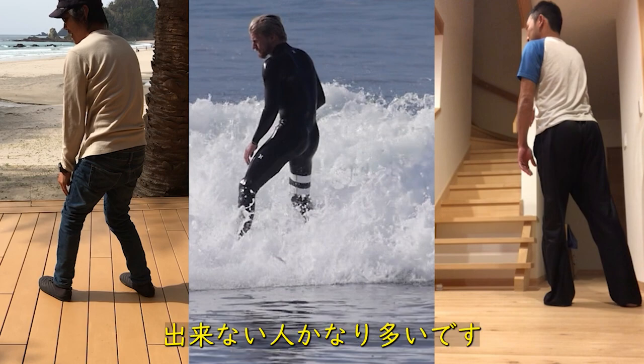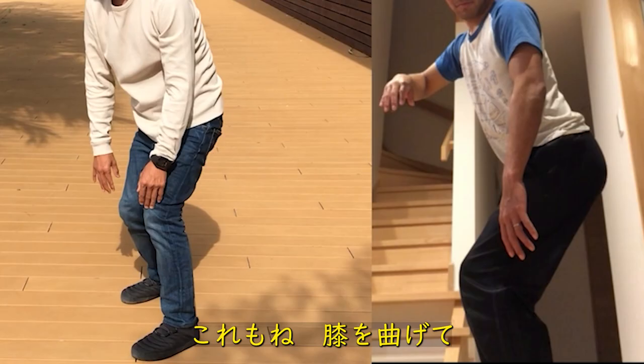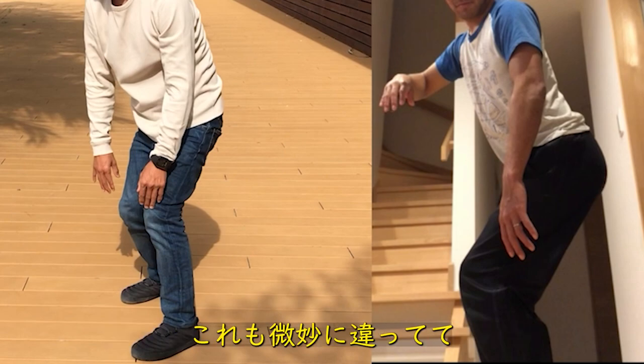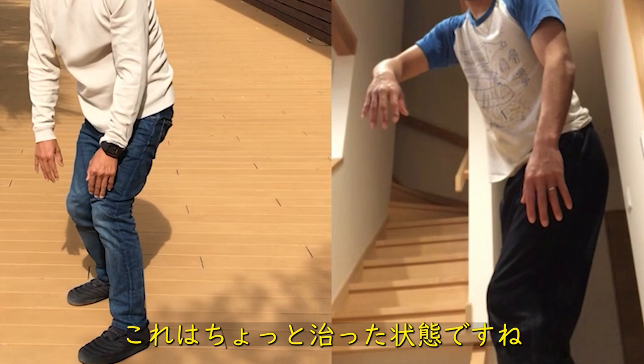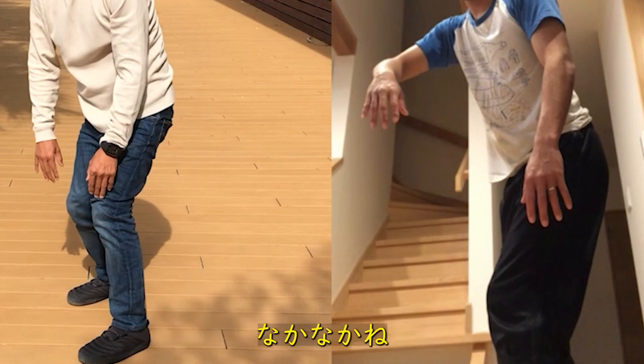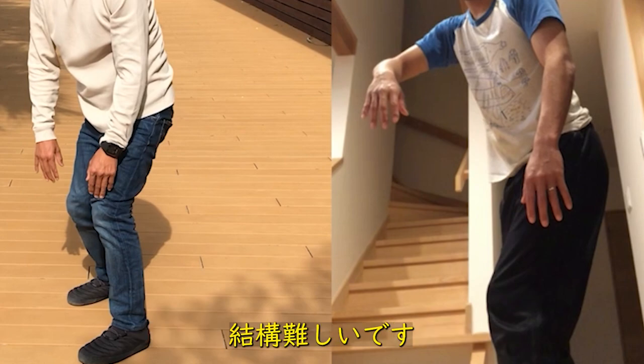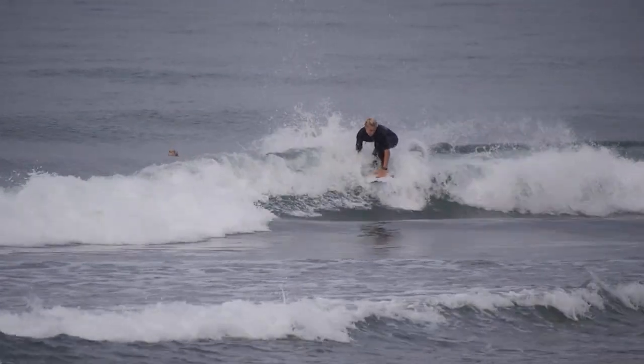普通に立ってと言ったら今度は膝が伸びきっちゃって、これはこれでまたちょっと違うんですよ。これができない人はオンラインレッスンをしてもかなり多いです。膝曲げて膝内股にしないっていうのもやったんですけど、これも微妙に違っていて。これはちょっと治った状態ですね。なかなかこれになるというのが簡単そうで結構難しいです。